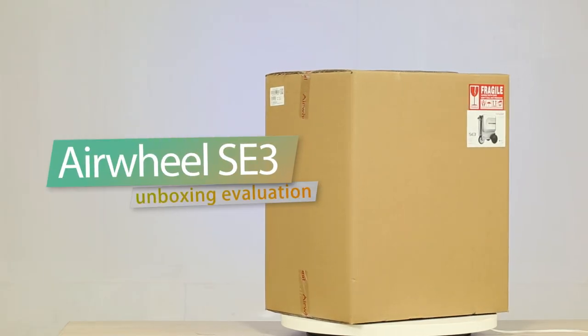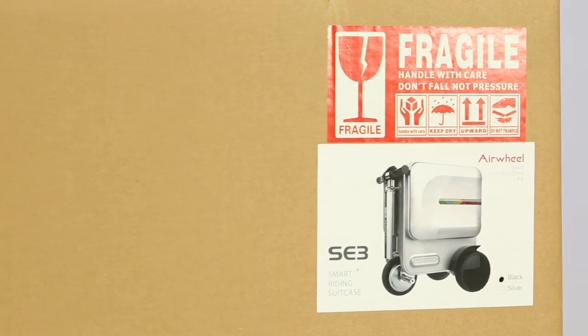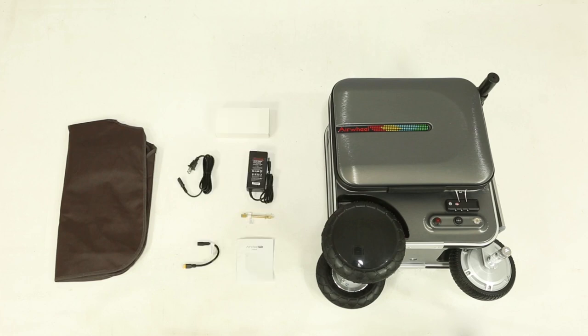What I want to bring to you today is the unpacking of the Airwell SE3 Smart Riding Luggage. Opening the packet, you can see the Airwell SE3 luggage body and accessories.